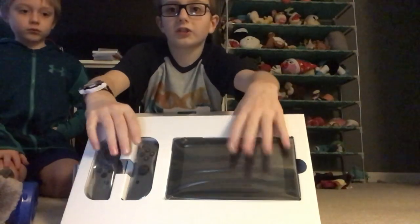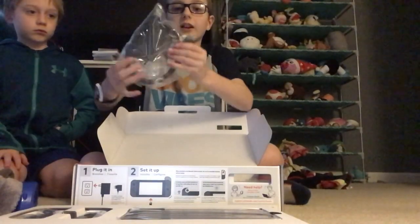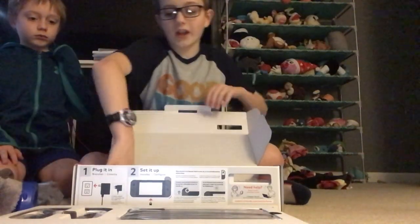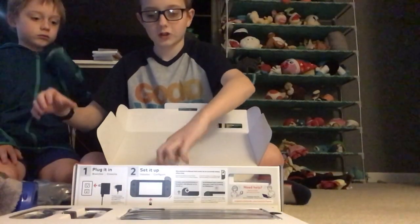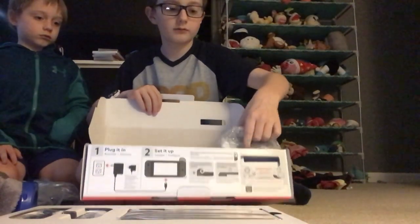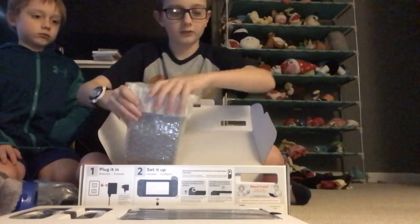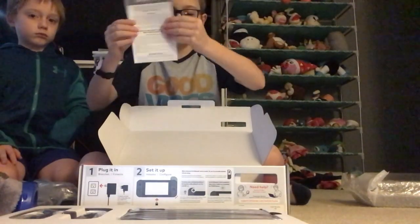So there's the Nintendo Switch itself with the joy-cons. We have a cable cord that goes into the HDMI thing, and we have a charger. And over here if we pull this out — this is the dock. Okay, and right here we have the Nintendo Switch instruction manual.